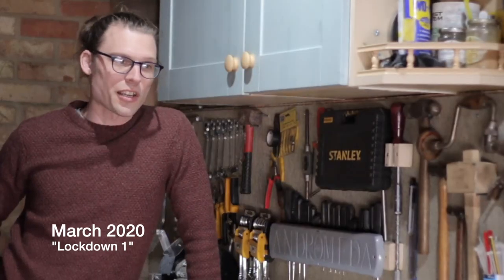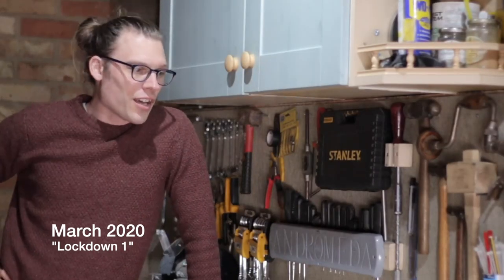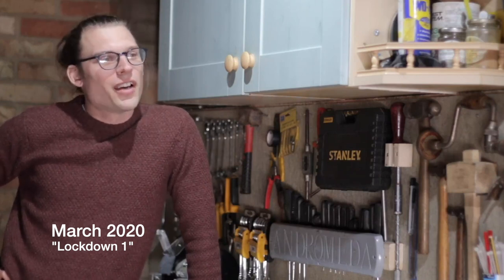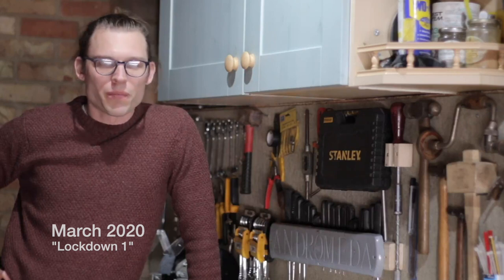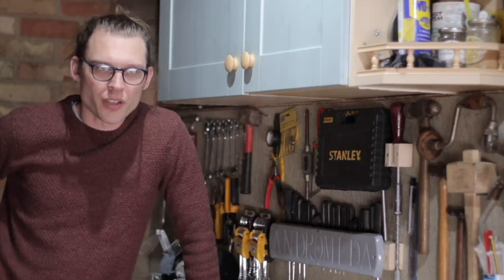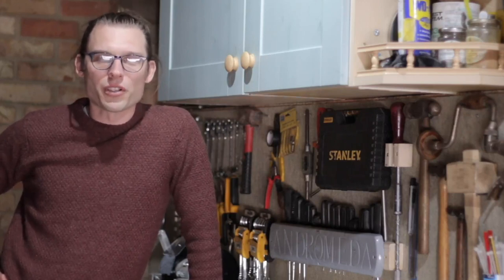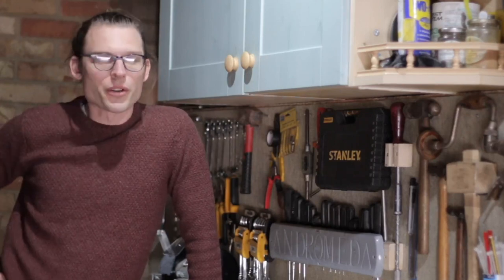Week three of isolation now, or lockdown as we're calling it. So I've got to make a new rudder for Andromeda and I've had some wood delivered. Luckily the Friday before we were locked down, a lorry turned up to deliver a load of Iroka.